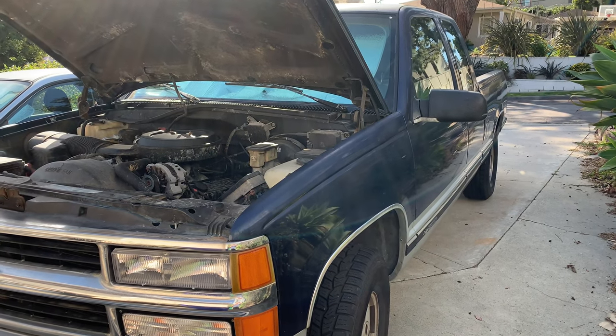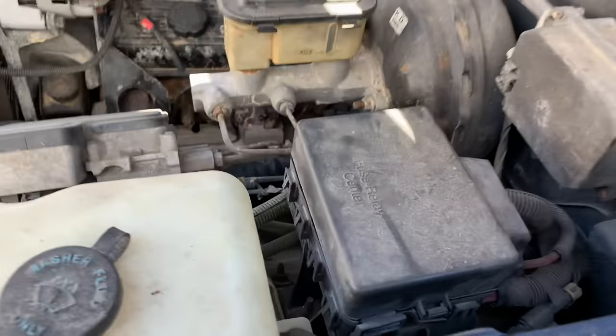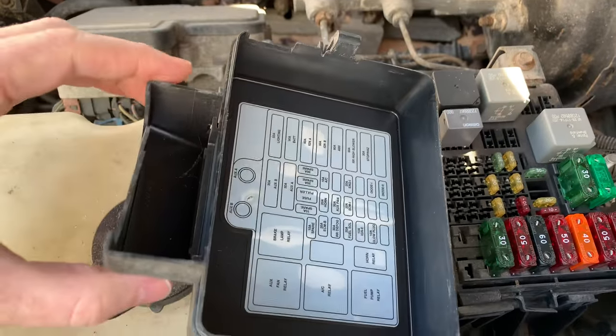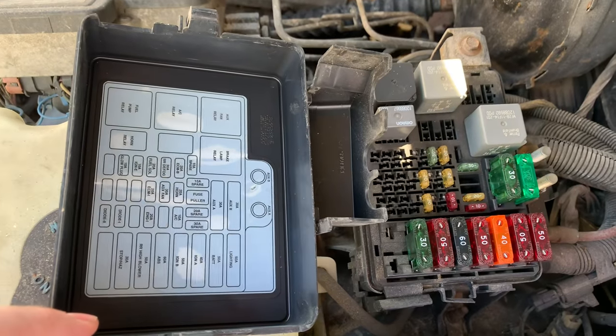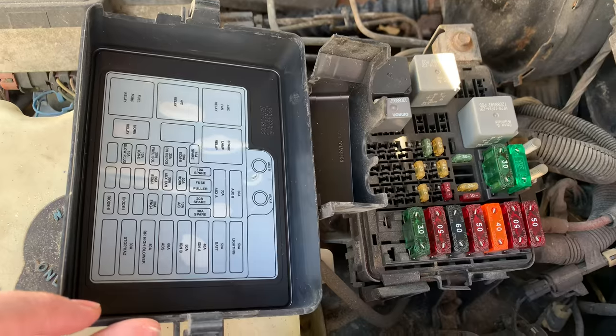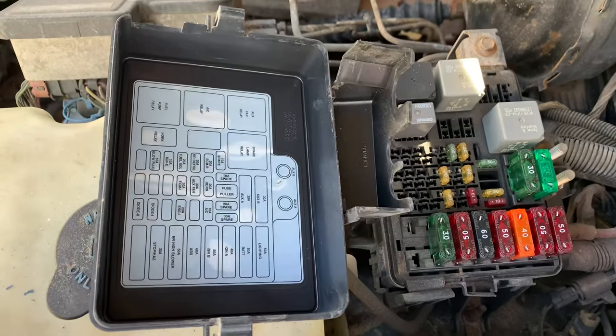This is a 1995 Chevy truck. If you have a 90s Chevy truck and you need to find the fuse box, there's two of them. There's one under the hood and it has a map on it that tells you what all the fuses do. That's pretty self-explanatory. Also, if you wanted to put some extra ones in there for spares, that would probably be smart.